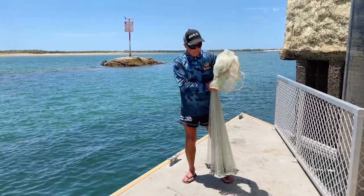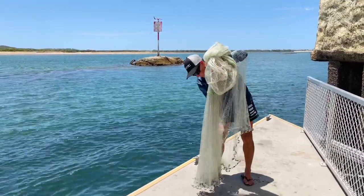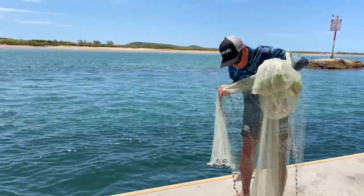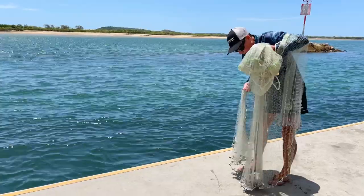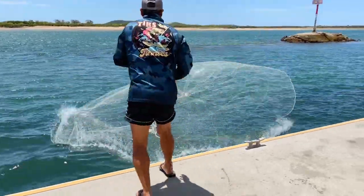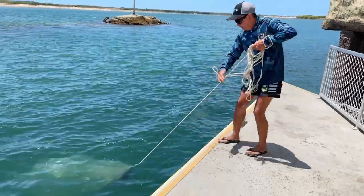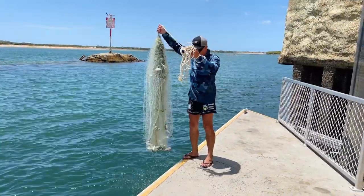We're going to have a go and see if we can get a few herring. So that's the net entering the water. All you do is just pull the net and it pulls the bottom up, closes the net so everything gets caught in the bottom of the net. That's how a drawstring cast net works.